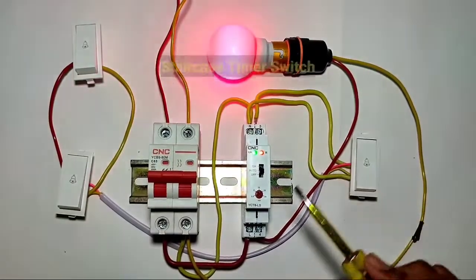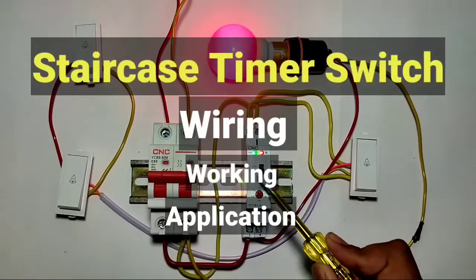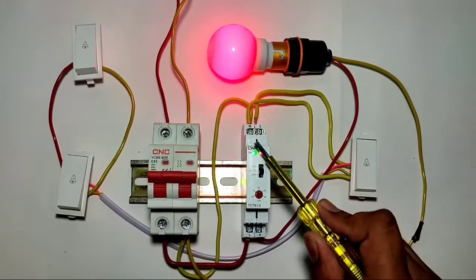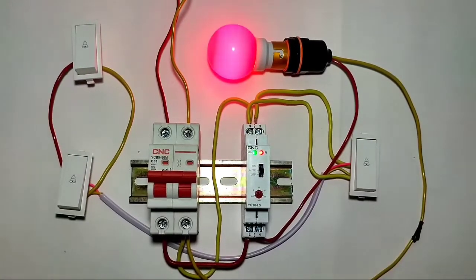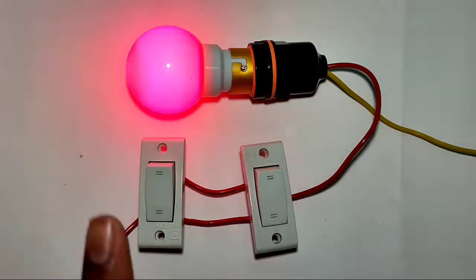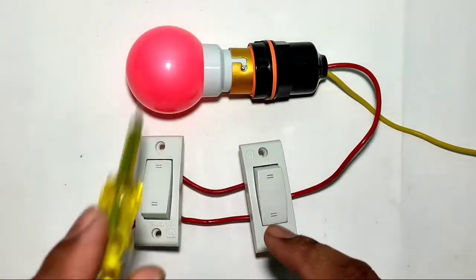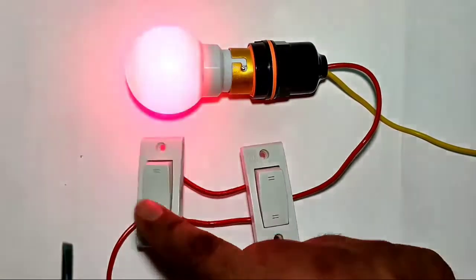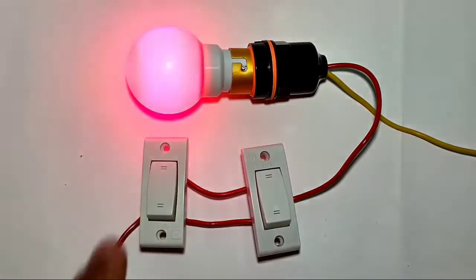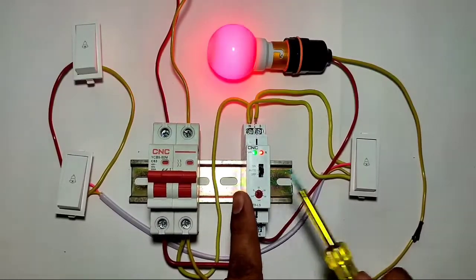Today we are going to learn staircase timer switch wiring, working, and application. We have one staircase timer switch by which we can control one load from multiple places. With standard staircase control wiring, we control one load from two different places — you can start the load from one switch and stop it from the other — but you have to start and stop the load manually.